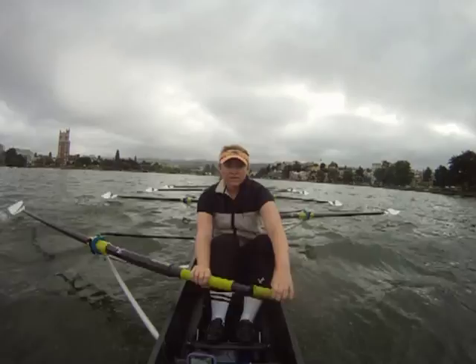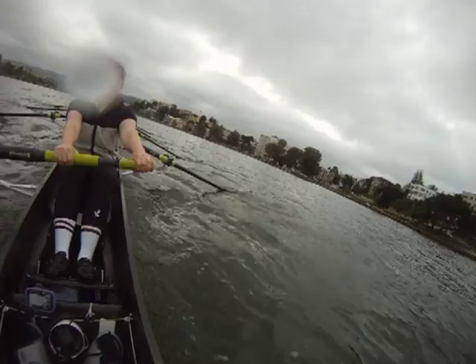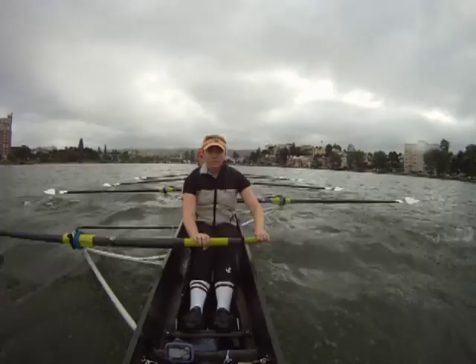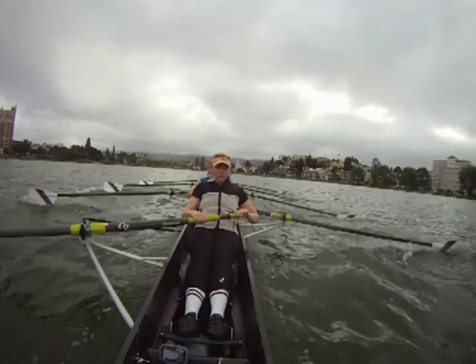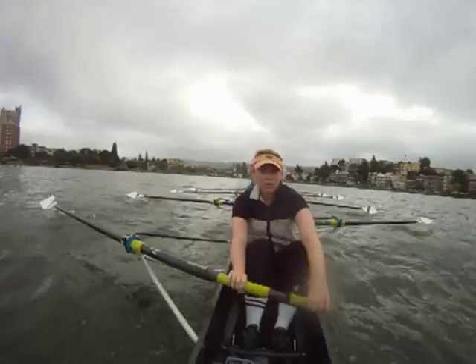Okay, that's 250. Let's bring it up. Take a Power 10 on this one — 1, 2, 3, 4, 5, 6, 7, 8, 9, 10. Let's bring it up, 2 and 2. 1, 2. Bringing it up. This is your last sprint to the end. Back up to a 34.